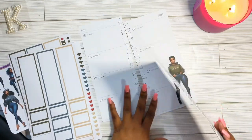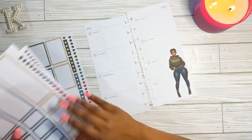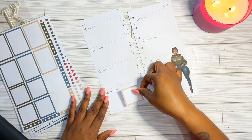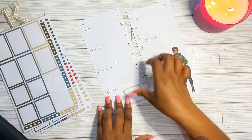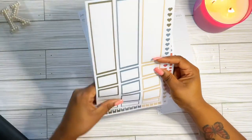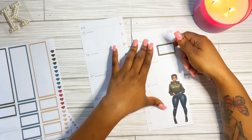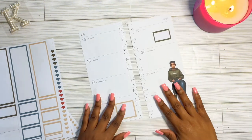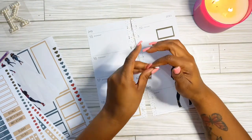I pulled out some stickers that I created to kind of go along with another theme I did at the beginning of this year in my last planner. I'm just going to use a couple of these to kind of match, and I'm placing down a few boxes to get a feel of what I want to do and plan out my week. I have a busy week this week, but we're going to get through it and beautify this spread.